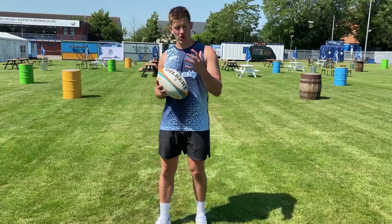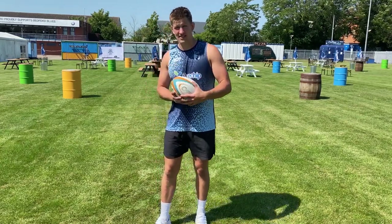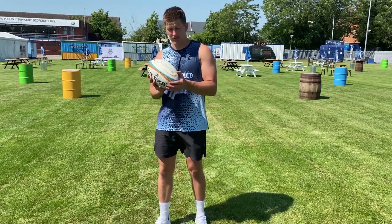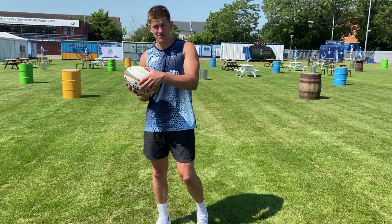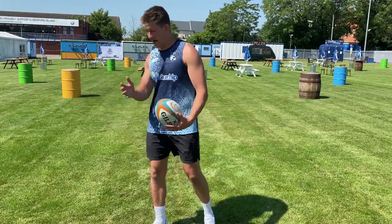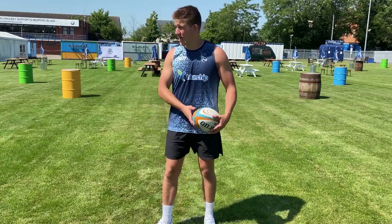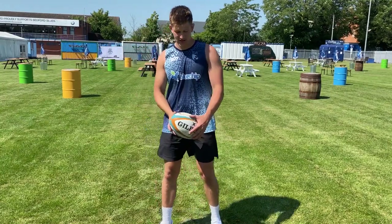Starting off, if I'm passing to my right, that left hand needs to be tucked nice and deep underneath the ball, coming towards the thin part — not on the thin part, but in between. That's where you're going to get your power from. The other hand is just guiding the ball to where you want it to go. With that right hand, if I'm passing right, that's where you're going to point, and that's going to give you your accuracy.